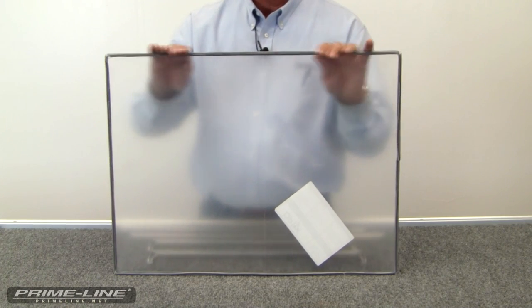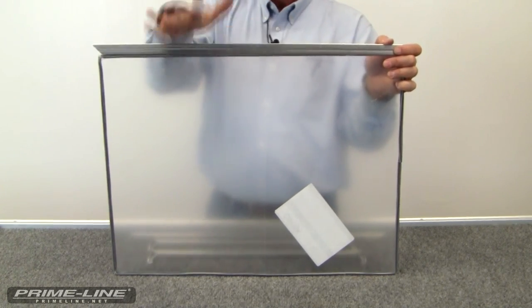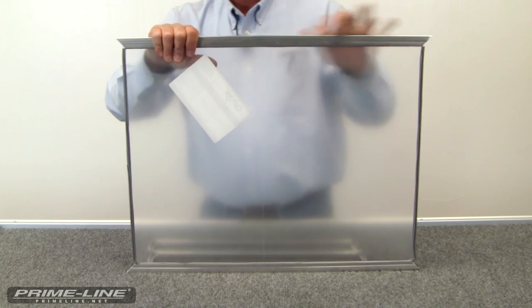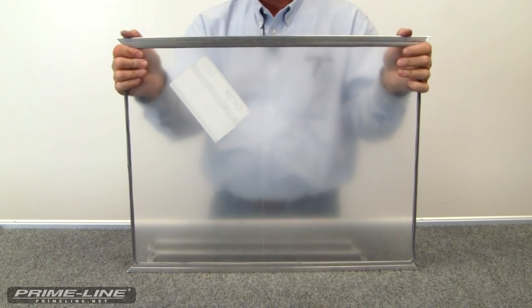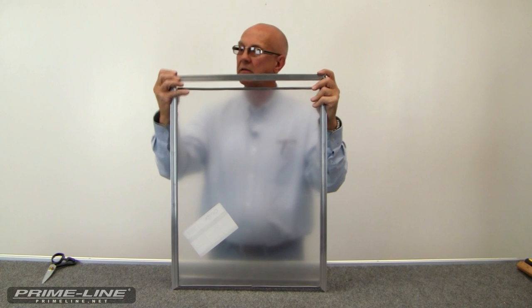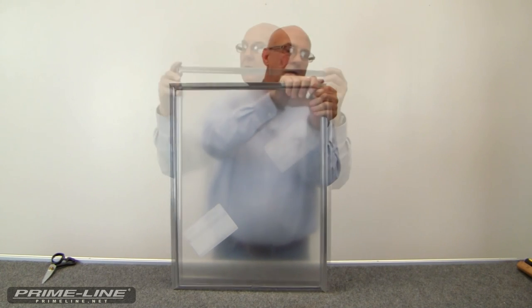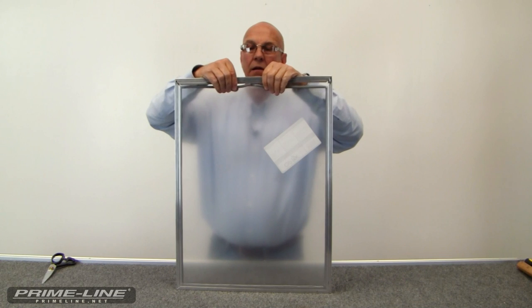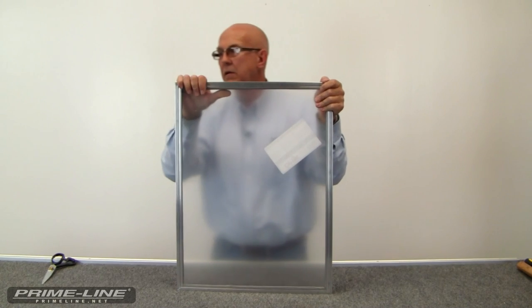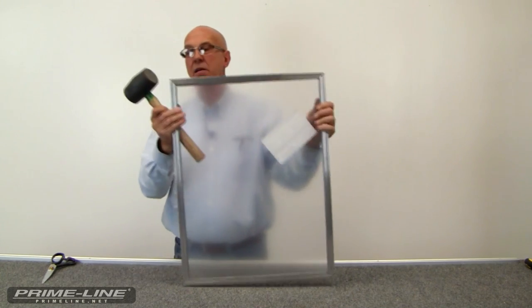Now I'm going to put the side pieces on. You want to make sure your vinyl is on there tight. And now we're ready to install our end pieces.